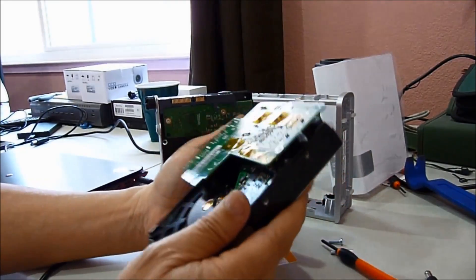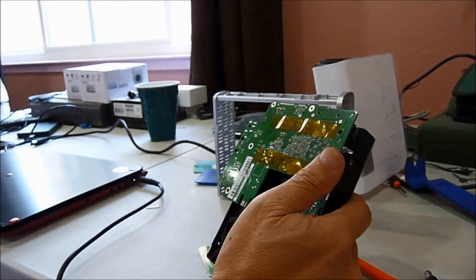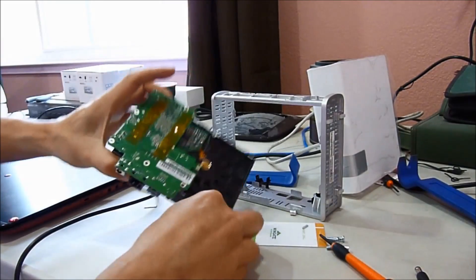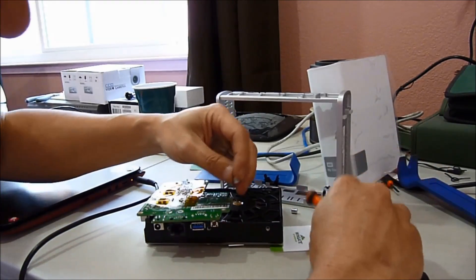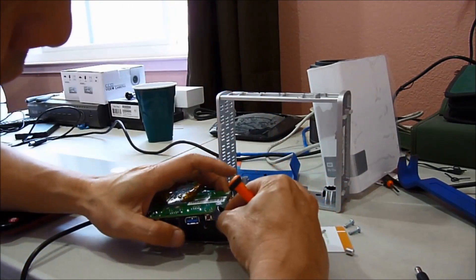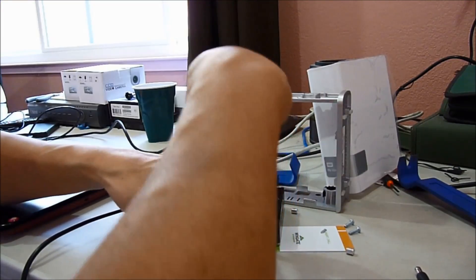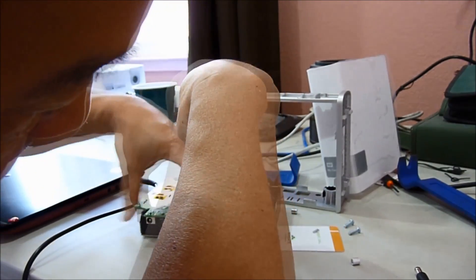Now it's in. I just want to put one screw back. And then when it works, we put everything in. I'll put the screw through here. Make sure it's alive before it can go in.